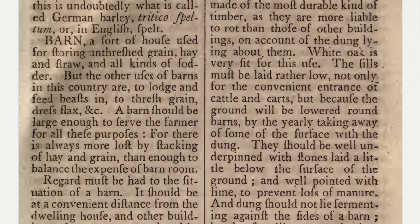Barn: a sort of house used for storing unthreshed grain, hay, and straw, and all kinds of fodder. But the other uses of barns in this country are to lodge and feed beasts, to thresh grain, dress flax, and so on. A barn should be large enough to serve the farmer for all these purposes, for there is always more lost by stacking of hay and grain than enough to balance the expense of barn room.